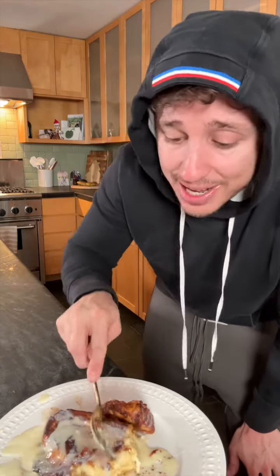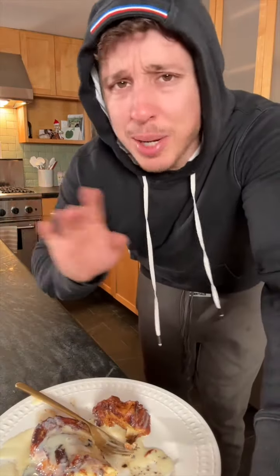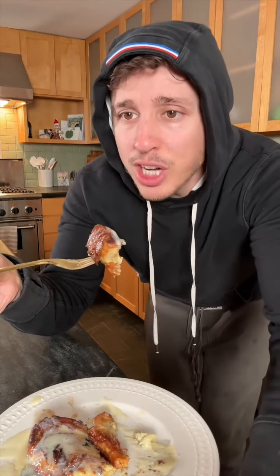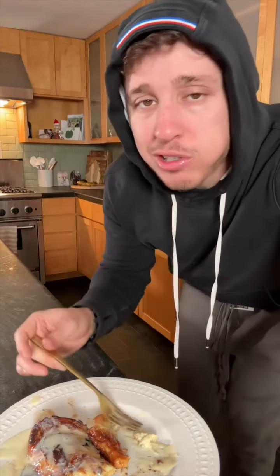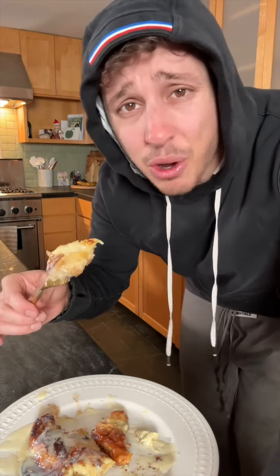I would put this up against any french toast, any day. This is why this video had 28 million views — not because it's recession food, because it's amazing. Even Gordon Ramsay can't be mad at this. It tastes like french toast but like 25 times better. I will put this against any french toast in any competition, I'm not kidding. Will you have AFIB? Probably. But it's a delicious way to die.